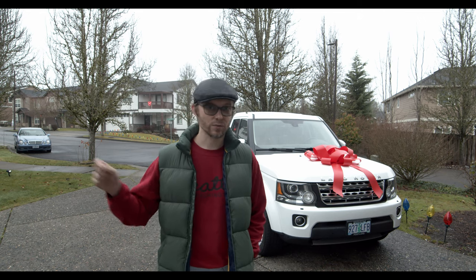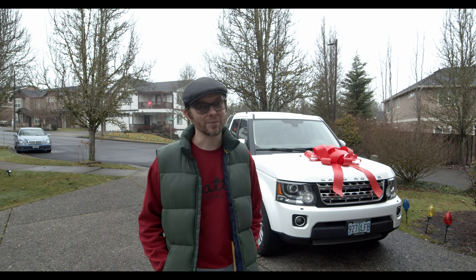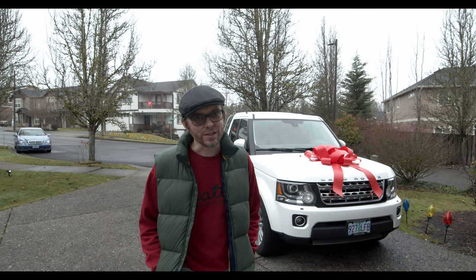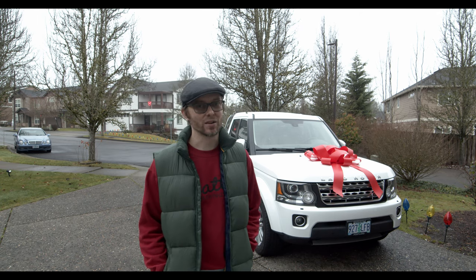So I got the reliable Honda Pilot, which was great. I mean, it checked all the boxes — it was dependable, it had all the modern gadgets and everything — but it was just not the Land Rover. Wife and I both missed having a Land Rover.